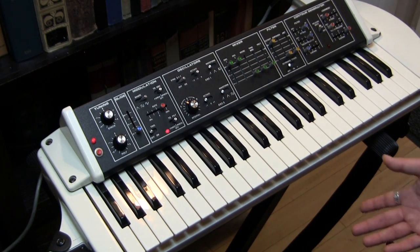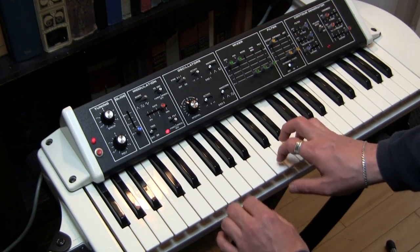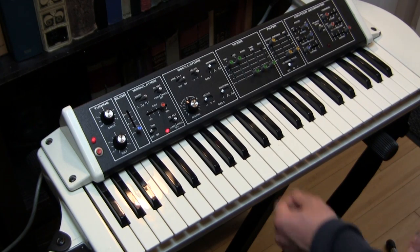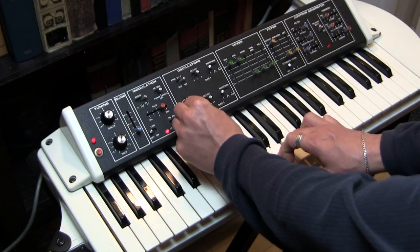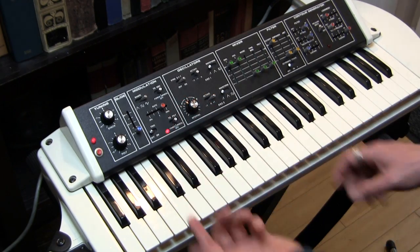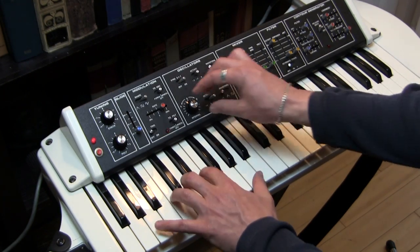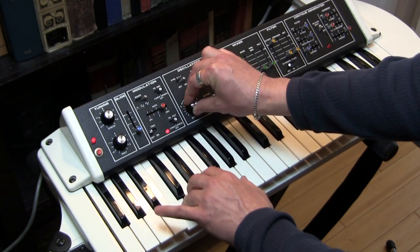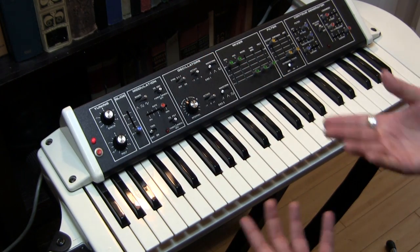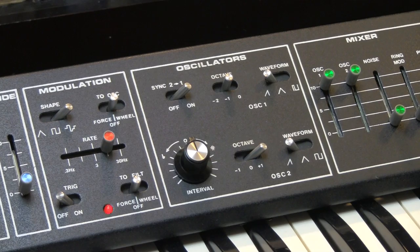It's really just giving you a slightly different timbre — not like the cool sync sound you know from the past. Well, if you change the octave, you can get those sorts of sounds. But then you still have to turn the knob. That's cool because you actually have control over your sync sound.